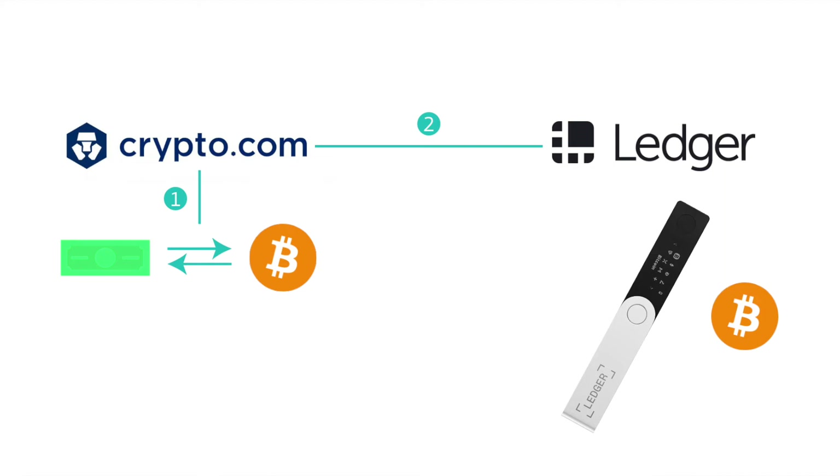I'm going to show you how to buy bitcoin on crypto.com and send it over to a ledger wallet. This guide is more for beginners, so if you are wondering how bitcoin works, how you can get your hands on it, and how you can make it secure, then this guide is definitely for you.